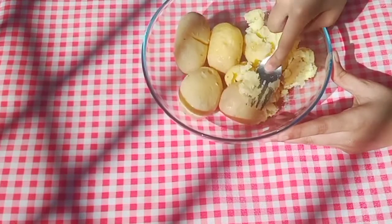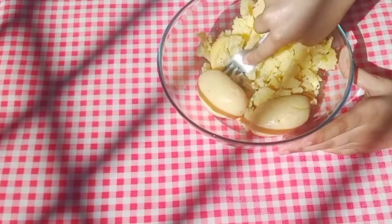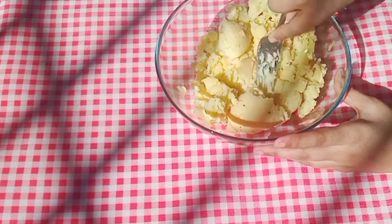We have washed and peeled the potatoes and now I am going to mash them. You don't have to make a paste — you just need to mash them a little bit, it doesn't need to be a fine mashing.